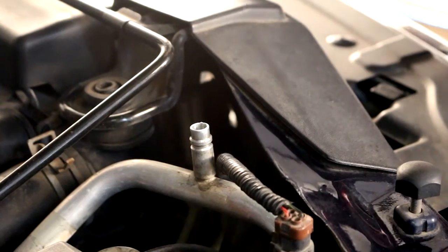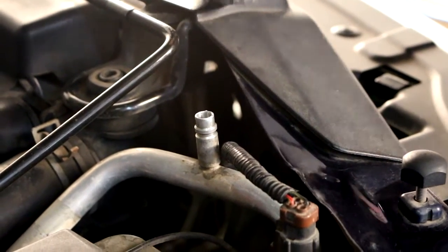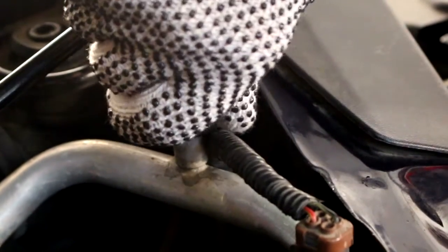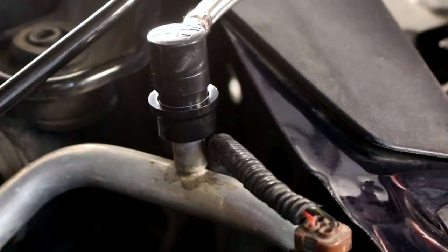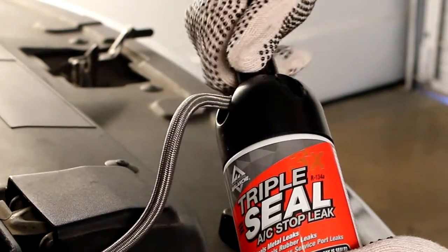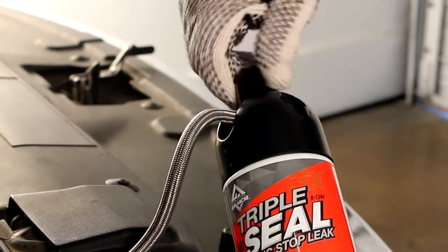Connect the recharge hose to the low side service port by pulling the connector ring back as you push the fitting onto the service port. Make sure the hose locks into place.